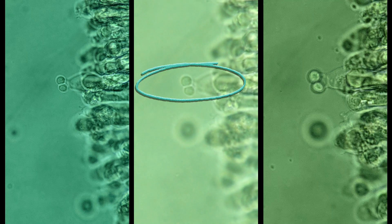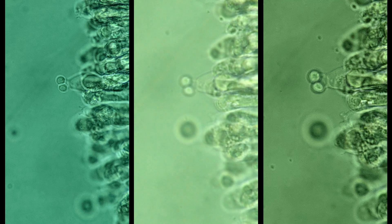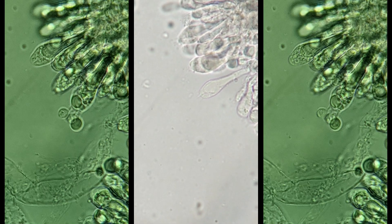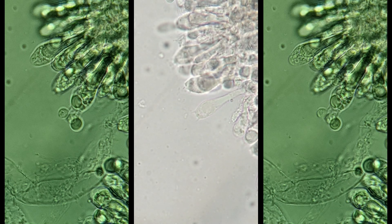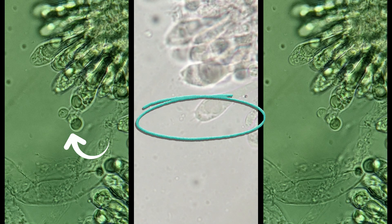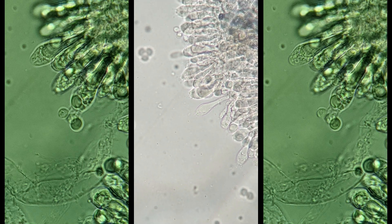Here are my findings. You can see the basidia with two sterigmata — sterigmata being the structures that project from the basidia and attach the spores. We can clearly see the repeated pattern of two sterigmata per basidia. However, I also found some with four. You can see four sterigmata coming from the basidia in the middle, and on the left and right you can see four spores attached. I found more with two sterigmata and two spores than with four.